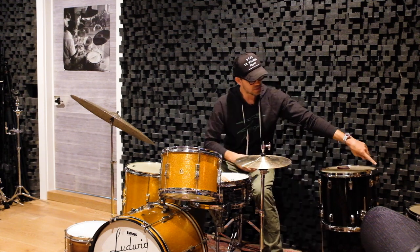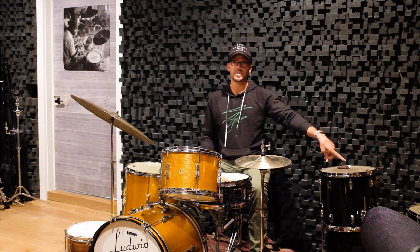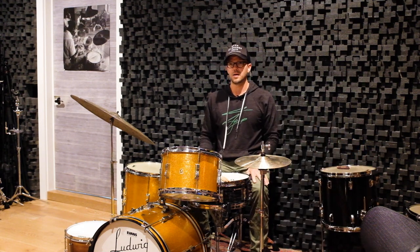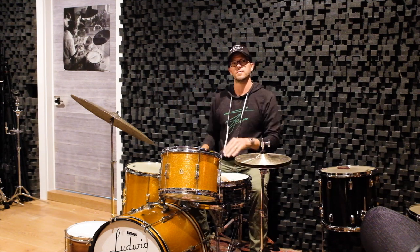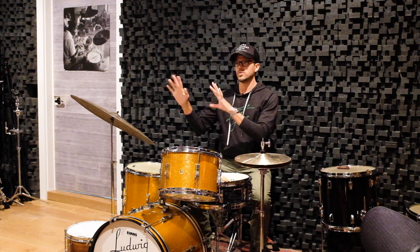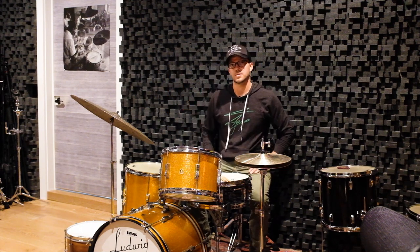This is where most of the drums and Rhodes and stuff are. We'll talk about all the gear over here — that's going to take a minute.